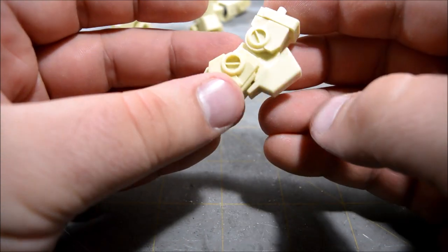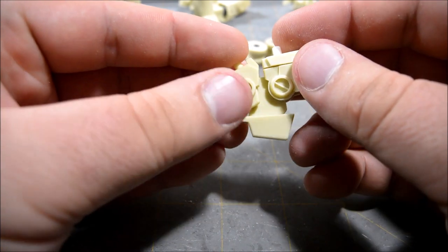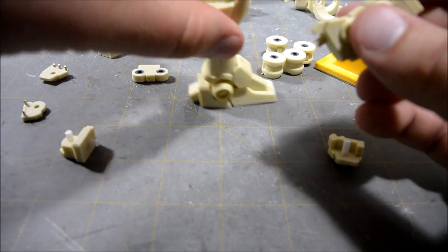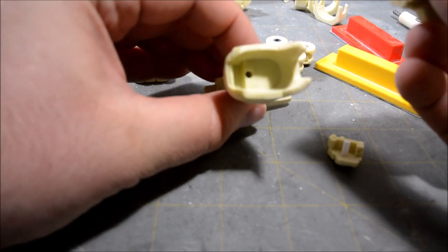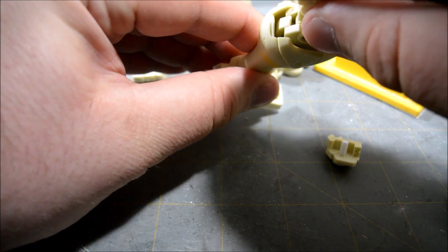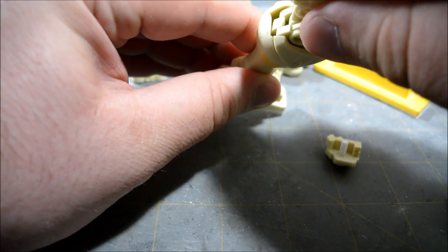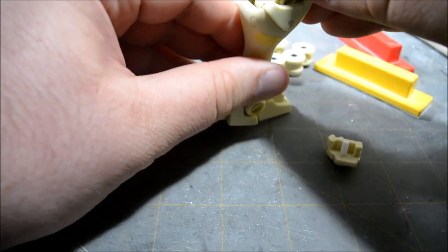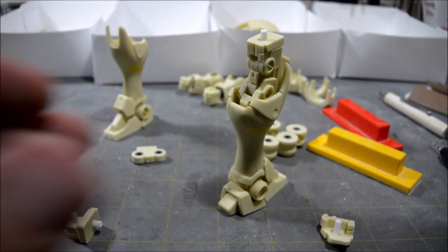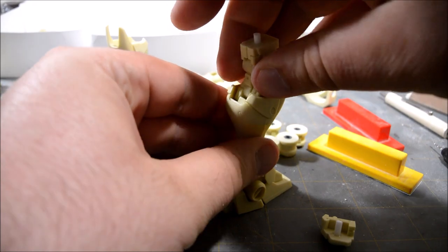The last part is the knee armor — I just drilled a hole and it pegs right onto the front of the knee joint. That gives a nice 180-degree bend. There's a hole down inside the lower leg and that just slots in there.